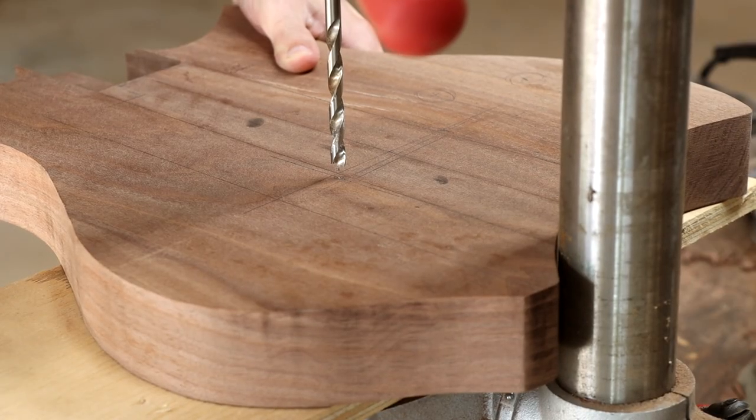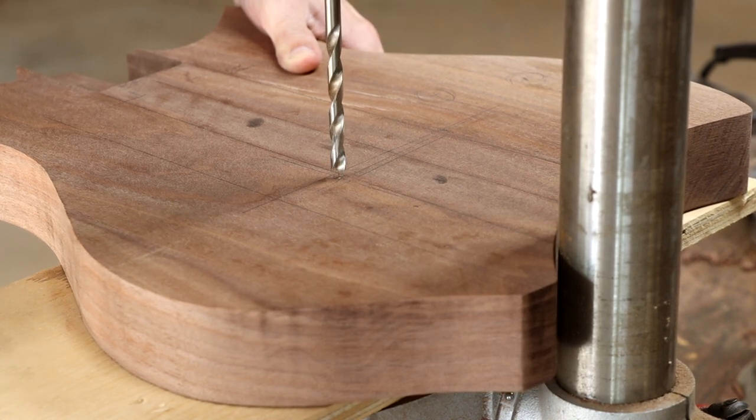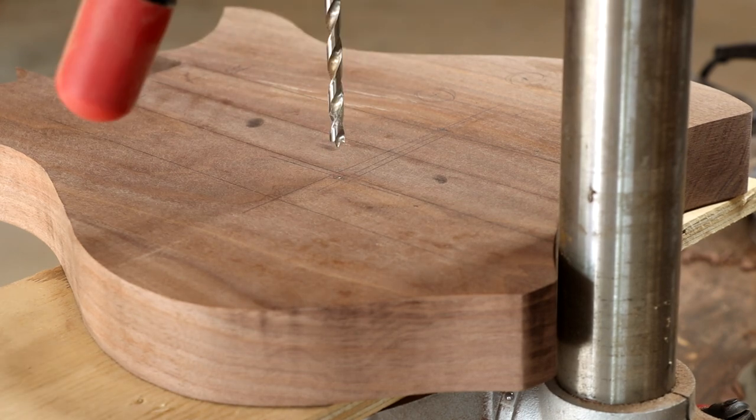Now I'm going to drill very carefully for the bridge posts and tailpiece posts. There is very little room for error here — if these are too close together or too far apart, the bridge and tailpiece will not fit.